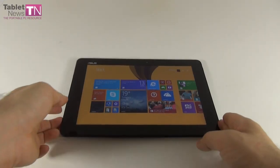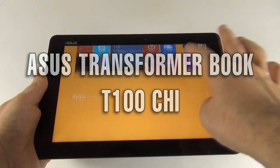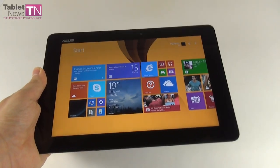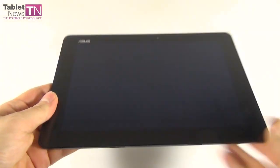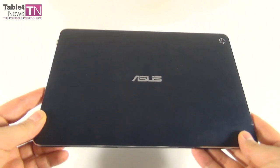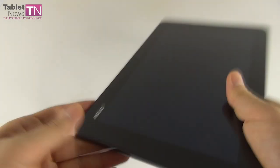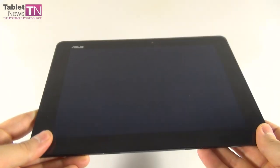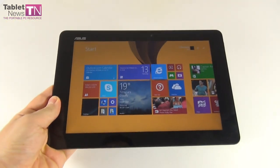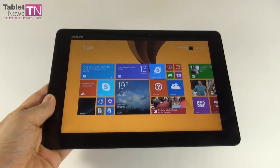Hi guys, this is tabletnews.com and I'm here with the ASUS Transformer Book T100 Qi. It's a 2-in-1 device — a Windows 8.1 tablet and a laptop. It's made into a laptop using its special dock, which we'll talk about a bit later. This product was announced in January 2015, launched in March in some countries, and is currently priced at $400 on Amazon.com. That $400 price tag includes both the tablet and its keyboard dock.